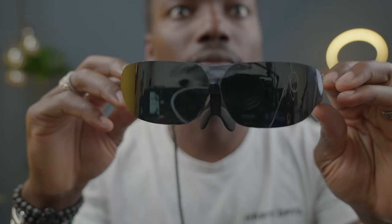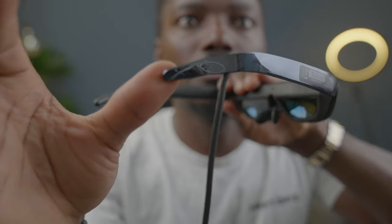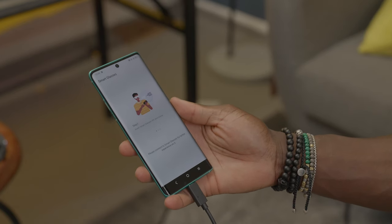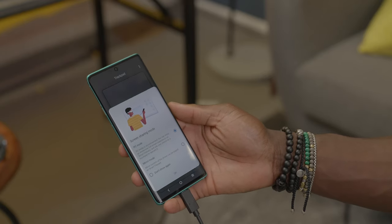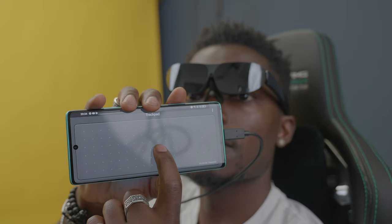One thing to bear in mind is the nose bridge is not soft — it's kind of rigid to keep it on your nose properly. Everywhere else is also fairly hard material, so if you wear this for a long period you might start to feel some fatigue on your face. That said, this has two full HD micro OLED displays from Sony, giving you a display perspective of 140 inches. When you plug it in you can have PC mode or mobile mode — in PC mode you get a desktop view and can control it using your smartphone as a mouse and keyboard.